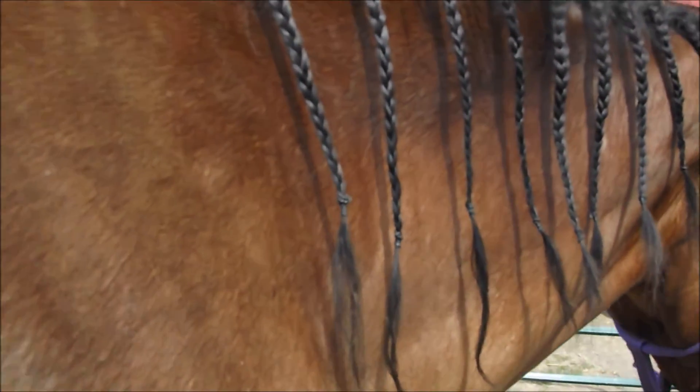And here we go. She is all done — all shiny and clean and adorable. And there's all the braids.